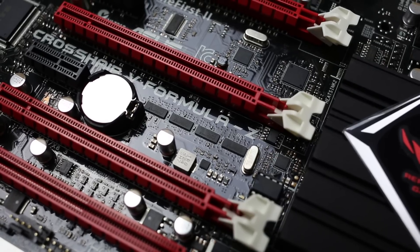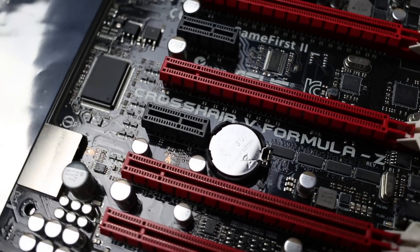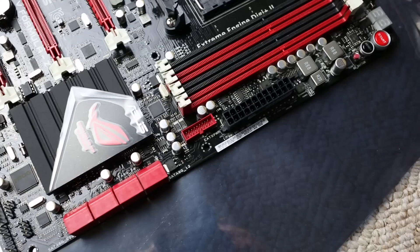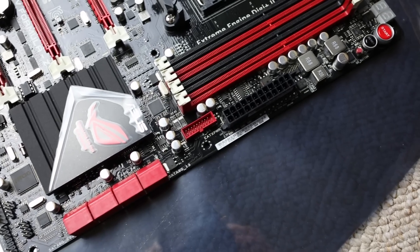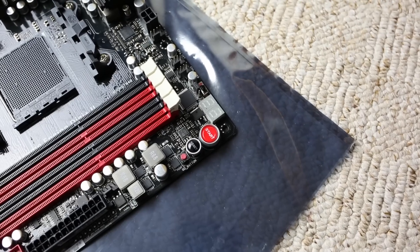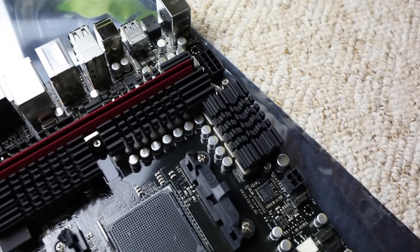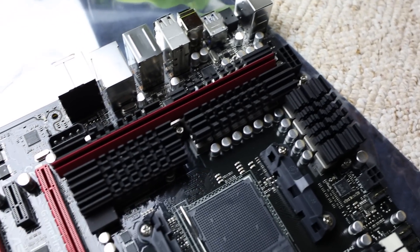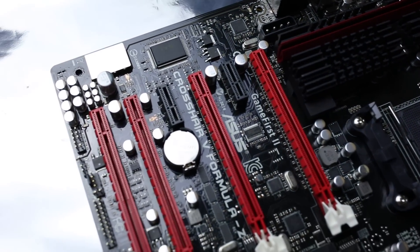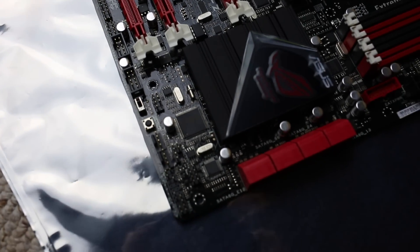This is a close-up of the Crosshair 5 Formula C motherboard, revision 1.01. Here's the Supreme FX3 audio chip. We also have the USB 3 header, the 24-pin power connector, start and reset buttons, and the Go button which also acts as a MemOK button. There's the 4-pin and 8-pin power supply connectors, the socket itself, a Molex for additional PCI Express power, and four PCI Express slots.